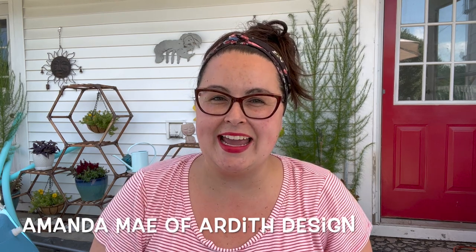Hi, hello my friends and welcome to my counted cross stitch channel. My name is Amanda May McNaughton and I am the owner and designer behind the brand Artist Design. You can find my work at artistdesign.com.